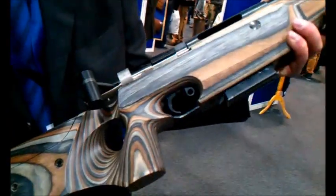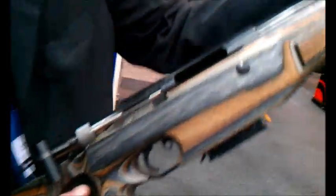Lothar Walther barrel. And this is basically the same rifle, same action, but a bent-shot magazine. Same bolt, same trigger, and a thicker barrel.